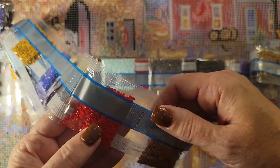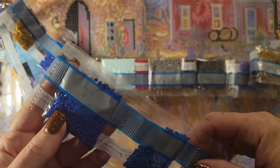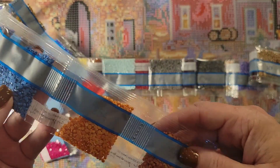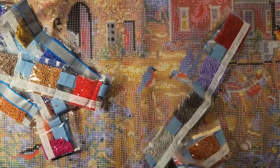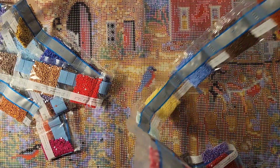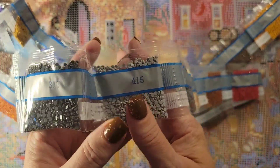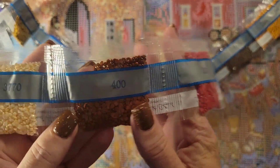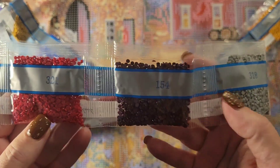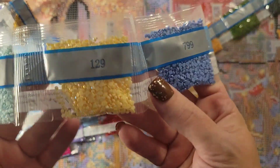There's the first AB — it's a blue. See that extra sparkle on there? It's amazing. Quite a few of those. There's six, six, six red. Three, nine, three, three, three, three, five, six, three, seven, seven — all these reds are so pretty. I love red.